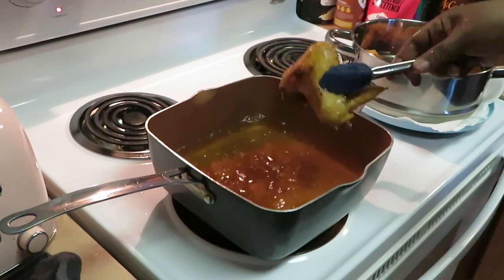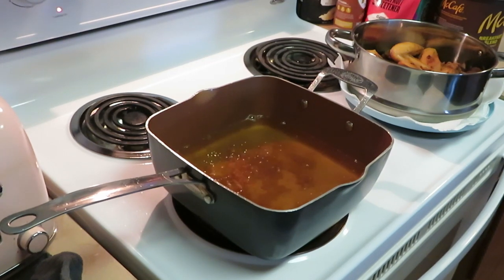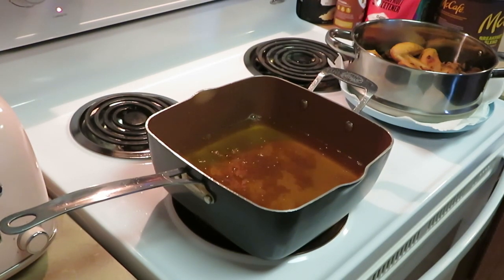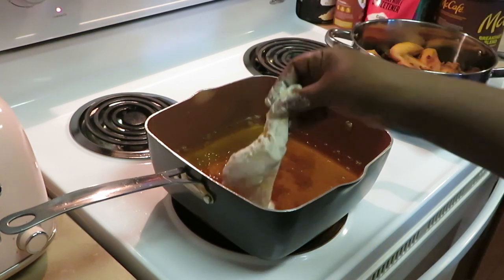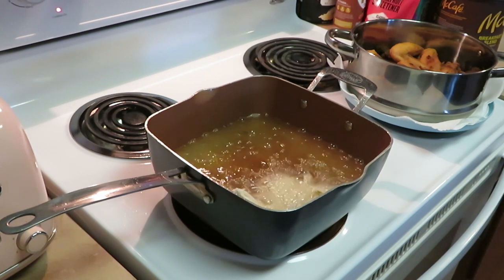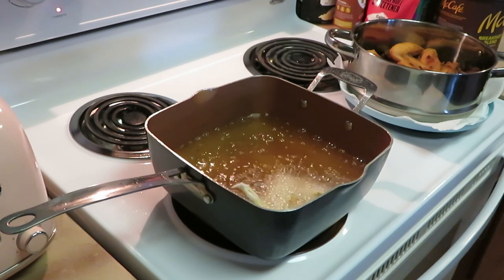Got to watch it with this hot grease — the devil is a lie, you're not gonna burn me. Alright, let's go ahead and get our next batch in there. Gonna get that second batch dropped in. That grease is nice and hot and ready. Because that grease is nice and hot, your next couple of batches are gonna cook even quicker.